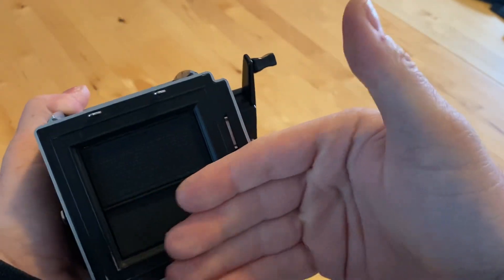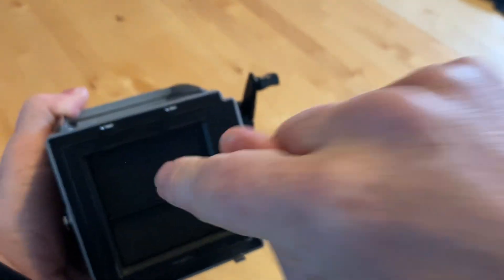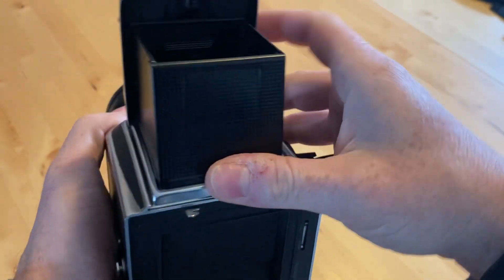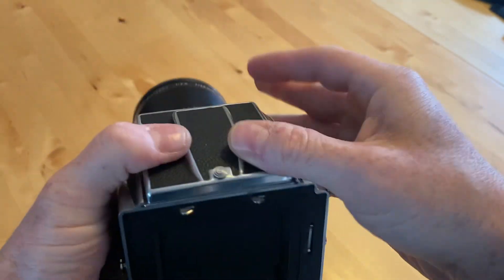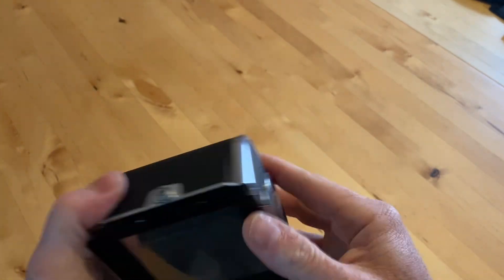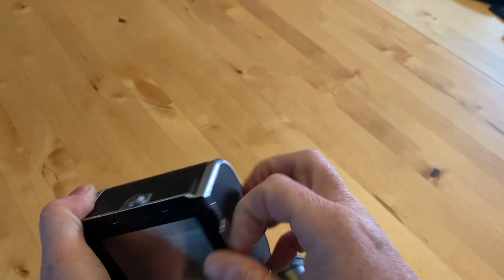So it's a ground glass screen that goes here, and then your iPhone looks at it. I thought, what's another way I could accomplish that? I've got a few backs for this camera — this one is for regular 120 film.